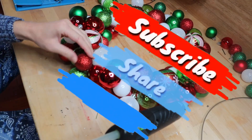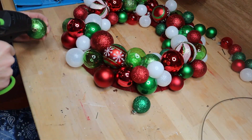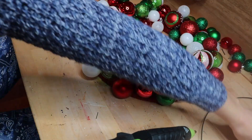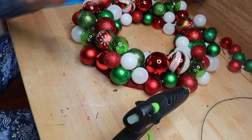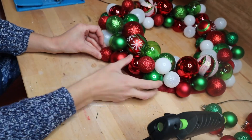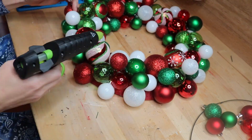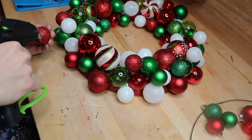Once you've covered up all the burlap, the final step is going along and taking your smallest bulbs and sticking them into all the holes where you can still see hangers or bits of burlap ribbon. As you're doing this, look around and make sure you don't have too much buildup on one side while it looks too skinny on the other — make sure you're evenly adding bulbs all the way around. This project did take quite a bit of time, at least an hour or maybe a little more.